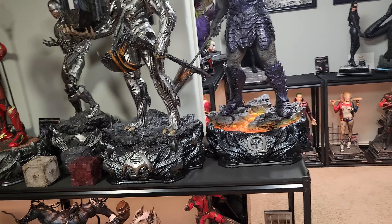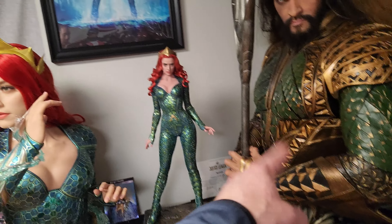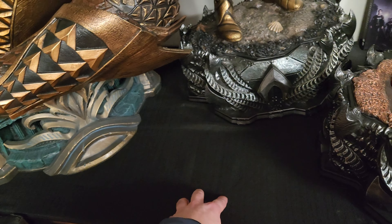I'm not worried about really bumping into it or anything like that. So the free Infinity Studios Aquaman gift I'm going to get for owning this is going to go right here. So that will look really good.